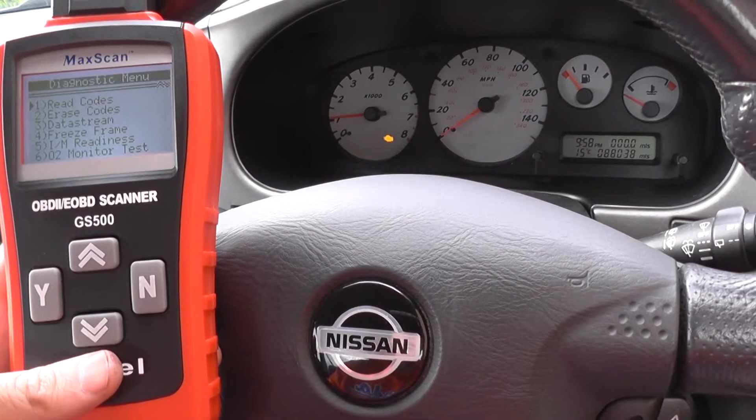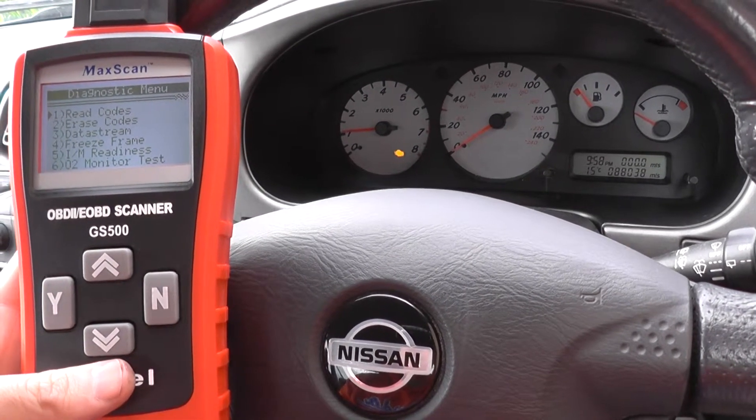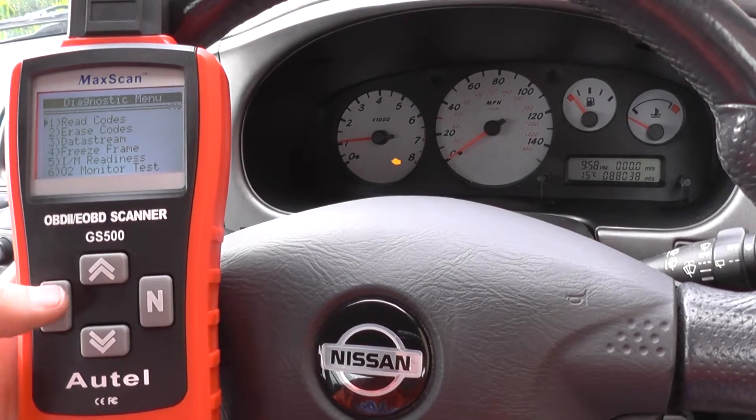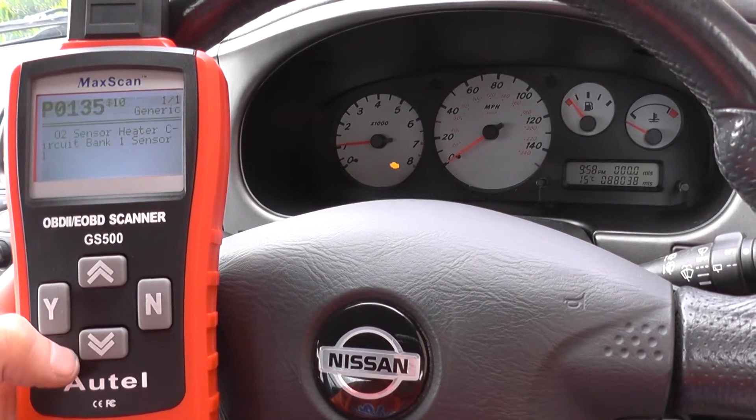Hi guys, right now we are just in our Nissan here doing a quick health check on the engine module. We have the engine warning light on there, as you can see, so we're just going to go in and read any fault codes that we might have.